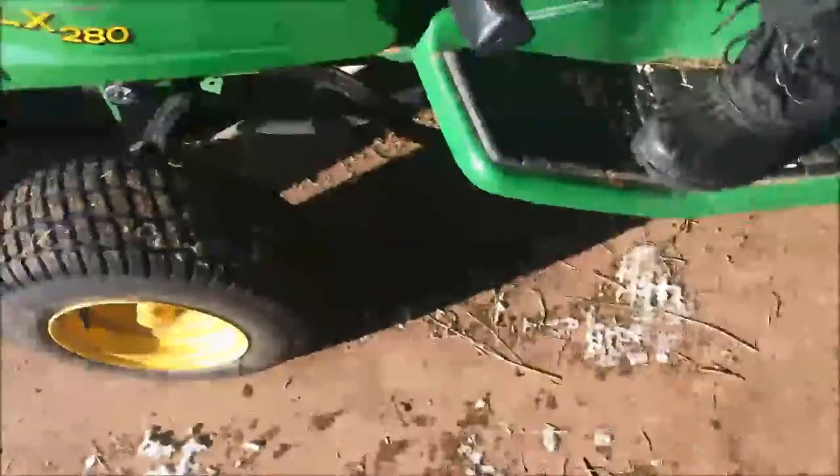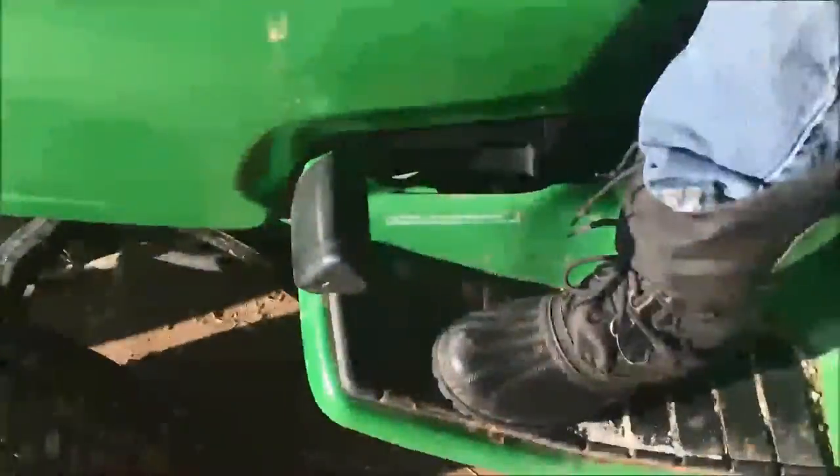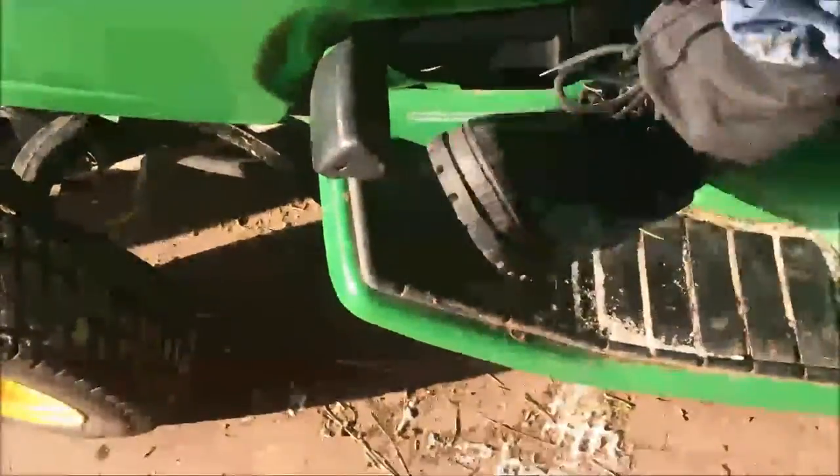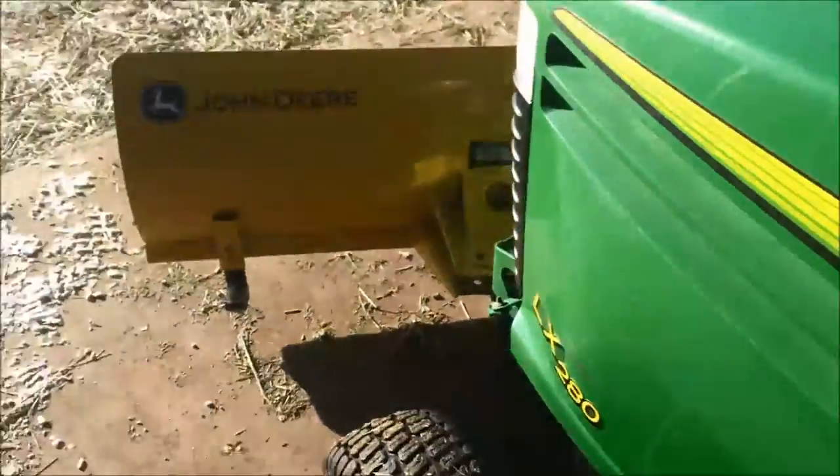If the blade is on the ground, to pull the blade up so it floats or is pulled up, you press on this pedal that'll be on your left hand side, and then you operate that lever there. And it'll lock it in place.